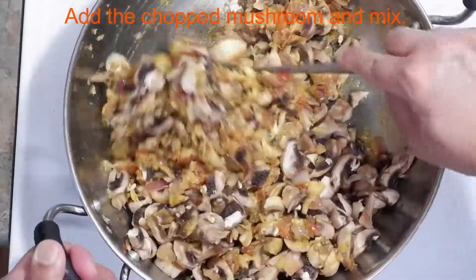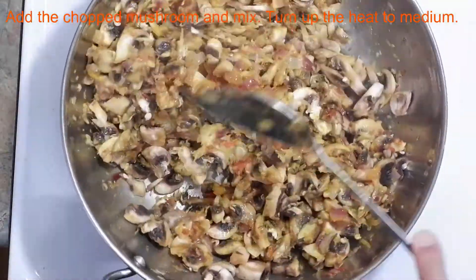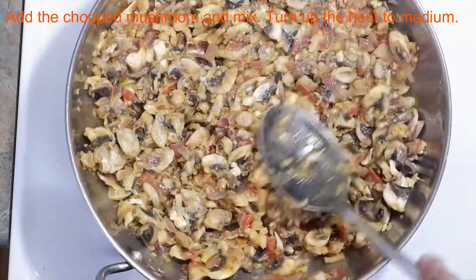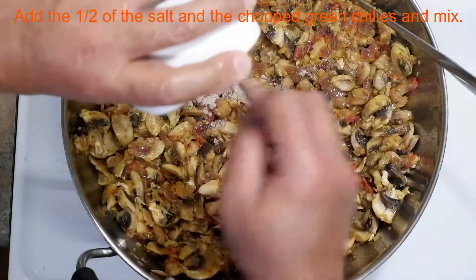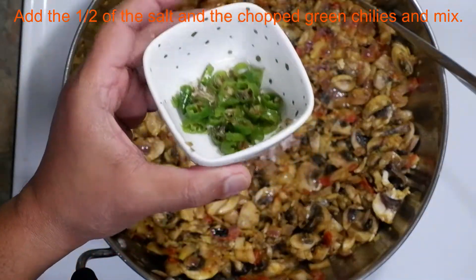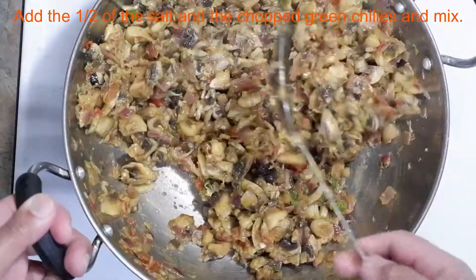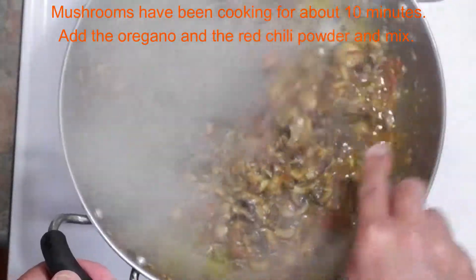Once the mushroom is mixed, we can turn up the heat again. Next, we're going to be adding half of the salt and the chopped green chilies to the mix. After mixing, let everything cook for about 10 minutes. After 10 minutes of cooking, add the oregano and the red chili powder.